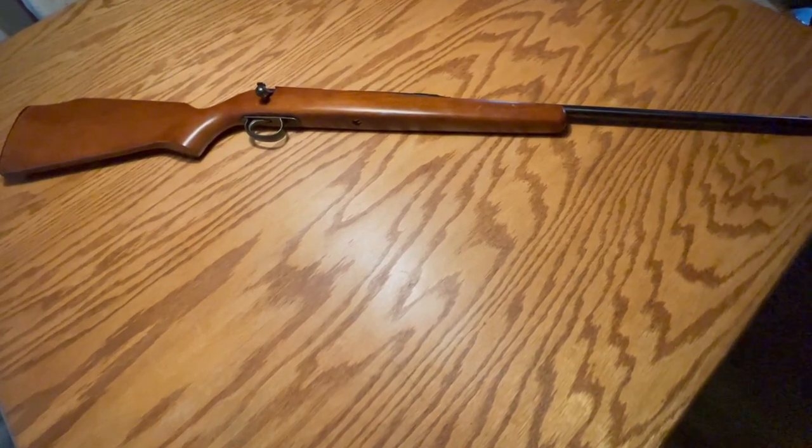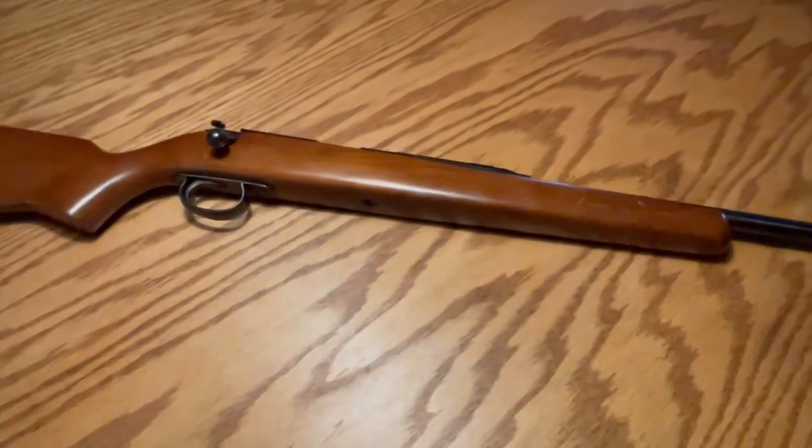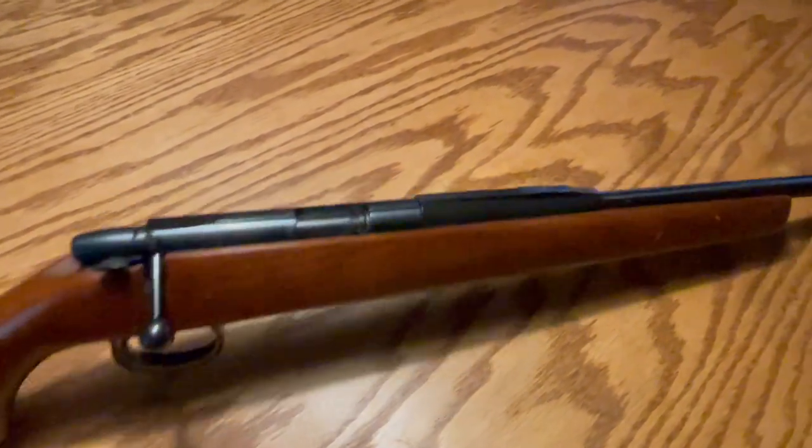This is one of my more unusual guns in my collection. It's not an extremely valuable gun, but it is kind of an oddball — not everybody has one of these.